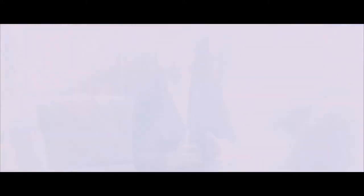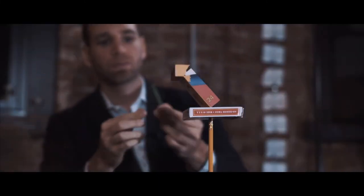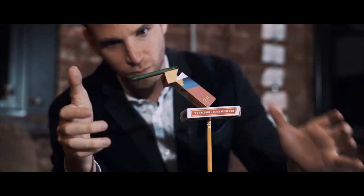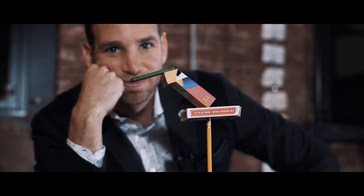Balance began nine years ago when I received a real letter from a real prisoner serving a life sentence, who told me he couldn't do magic on the inside unless he used props allowed in a prison cell. And it ends right here, right now, where you get to take five examined objects and stack them in an impossible sculpture.